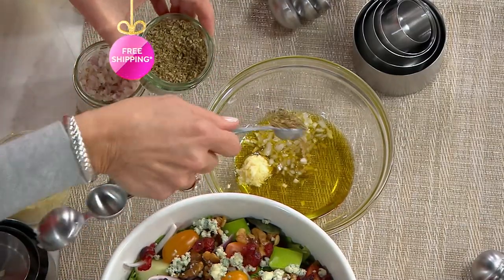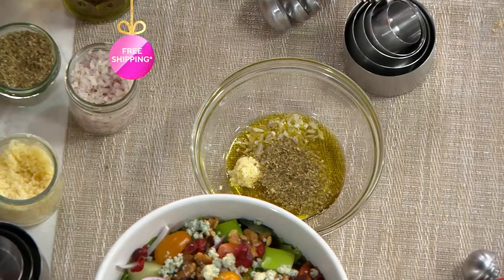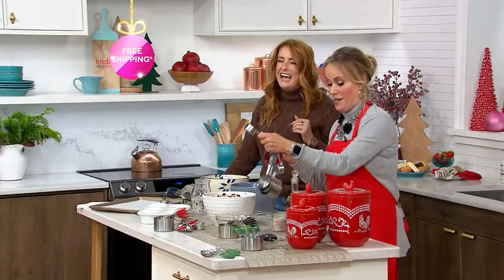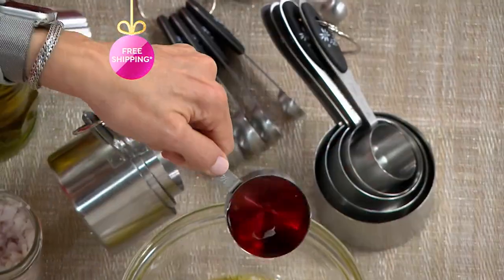Yeah, I love red onion. I swear I'm one of those people who could eat red onion like an apple. I love it so much. Nobody be alarmed — I don't actually do it. We may want to see that. We need video evidence!